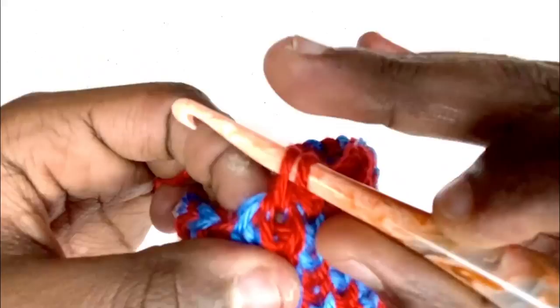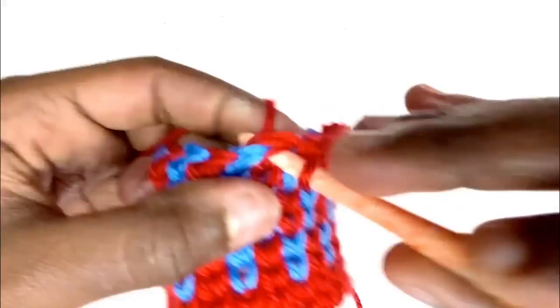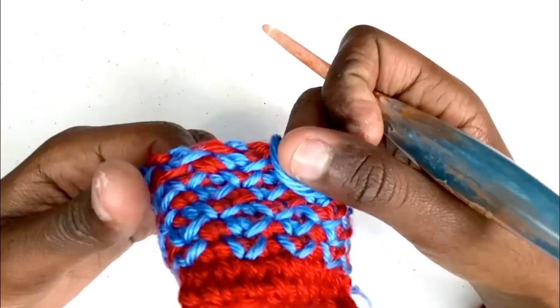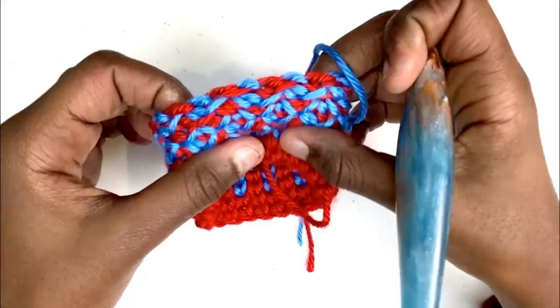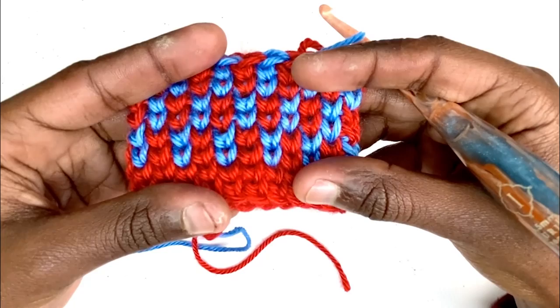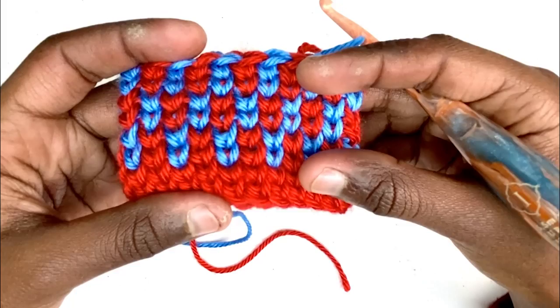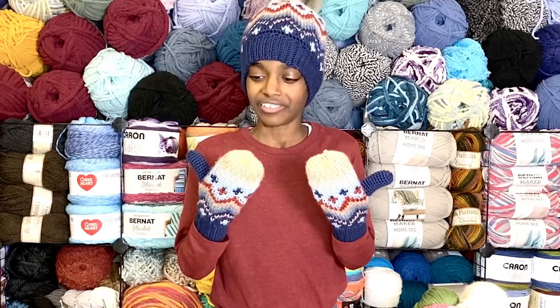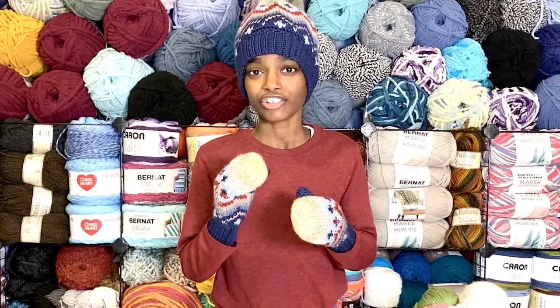And there you have it — that's how you work the waistcoat single crochet and work Fair Isle. If I flip it inside out, you can see it's not the prettiest, but those are just your floats that you'll have when working one-by-one Fair Isle. You will have much longer floats as you work longer distances, like the chevrons present in this pattern. So once again, that's how you work the waistcoat stitch — or knit-look crochet, split single crochet, whatever you prefer to call it — and how to begin to change colors through a Fair Isle pattern.